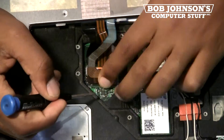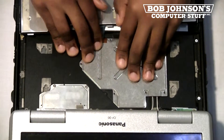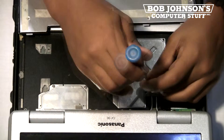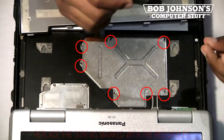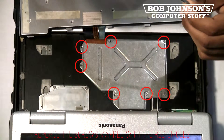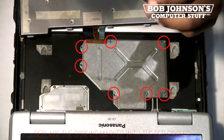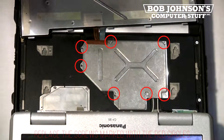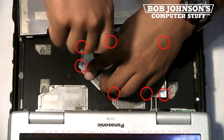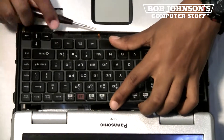Then insert the wide and long ribbon cable. Now you should replace the cover for the keyboard cables, along with the seven screws for this cover. Next, reset the keyboard and push the ribbon cables underneath the keyboard.